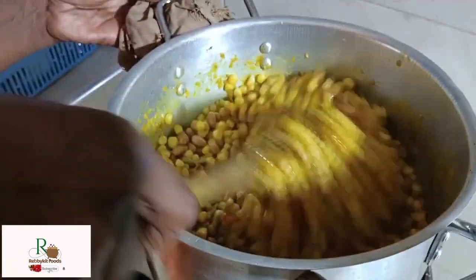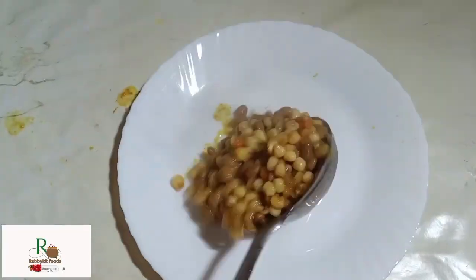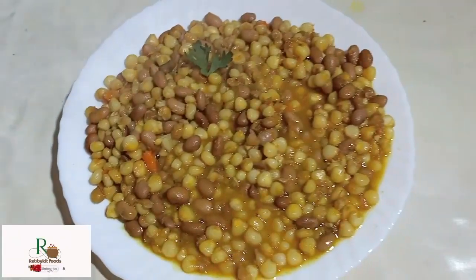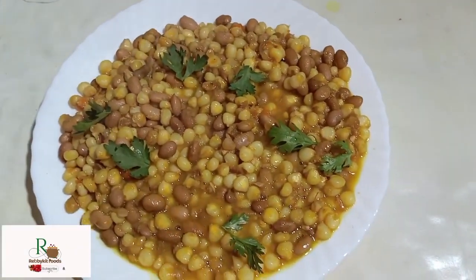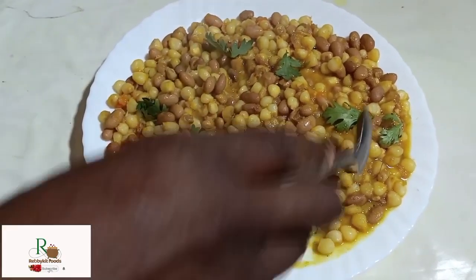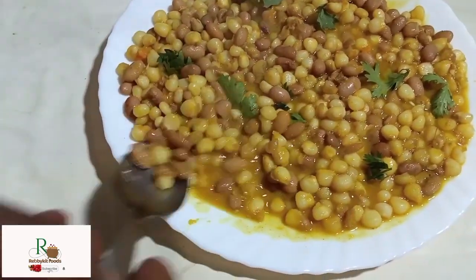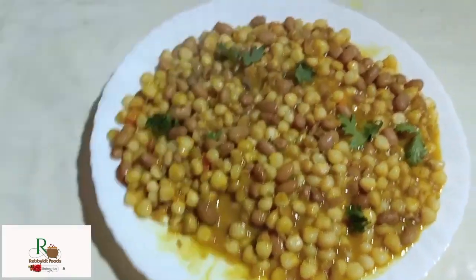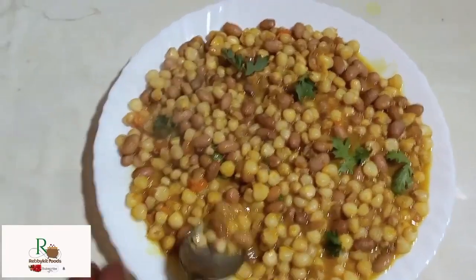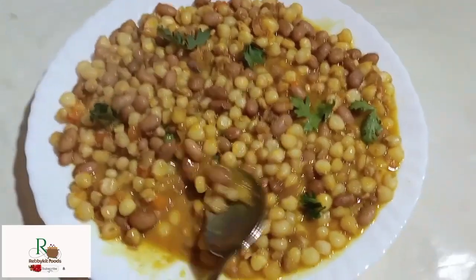The Githeri is now ready and I'm serving it. Look at it — see how yummy it looks. Don't let it get too dry; it should have a little moisture remaining.